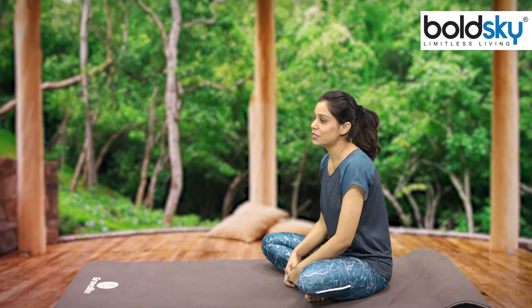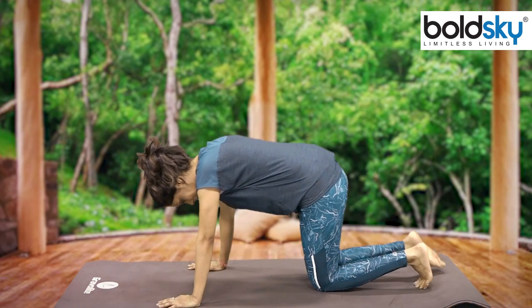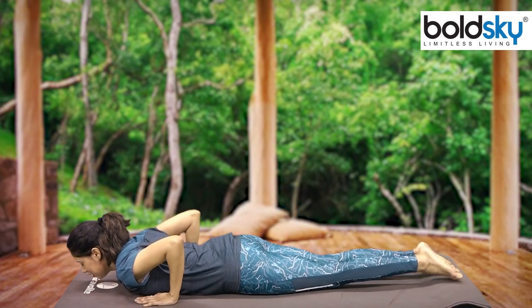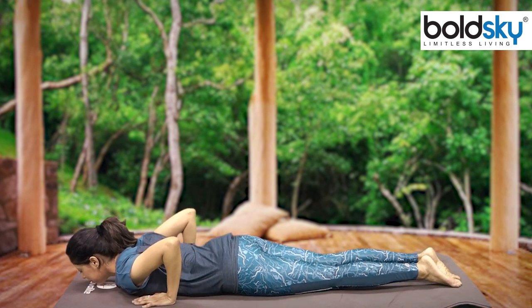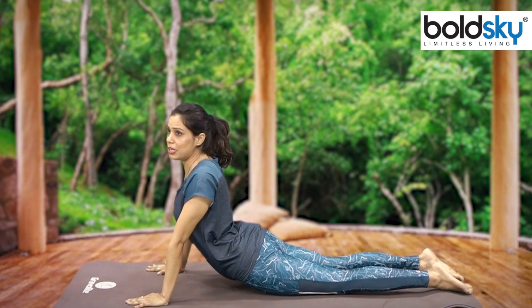So guys, now let's start with Bhujangasana. In Bhujangasana, you have to keep both hands together, keep your face up, and keep your eyes looking at the top.